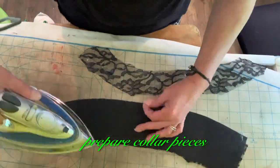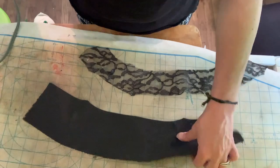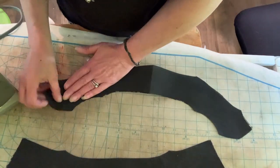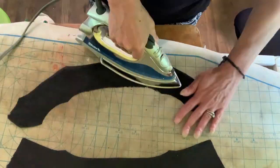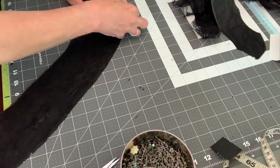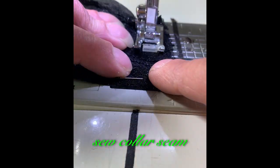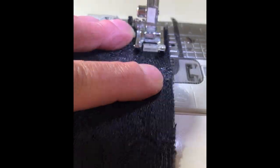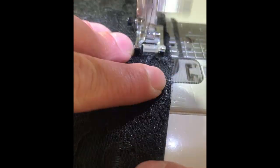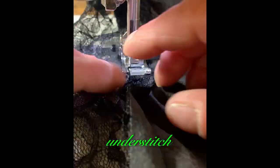Prepare collar pieces. Pin collar seam. Sew collar seam. Understitch.